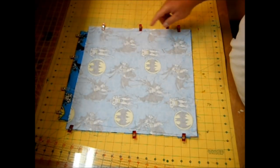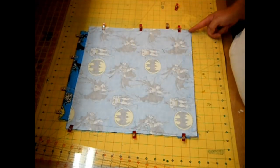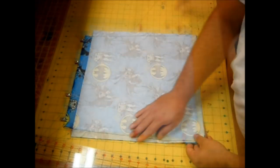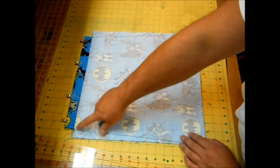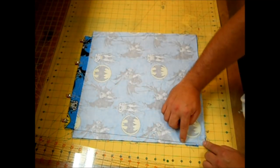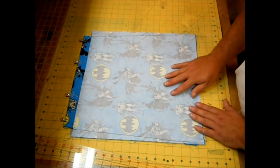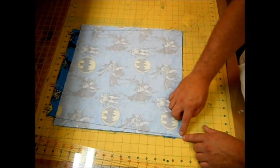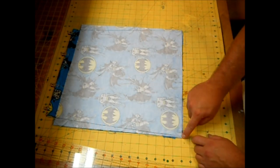Take this to the sewing machine, backstitch at the beginning and end, and sew right down that diagonal line. Backstitch three or four times up at the top because that's a stress point, and sew over where the loops are, backstitch over them, and keep going. Leave about a quarter-inch seam at the very end so you don't sew all the way down to the corner.